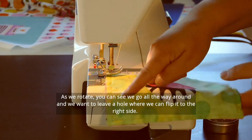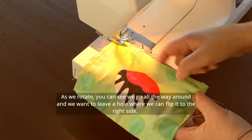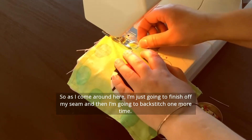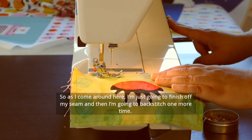As we rotate, you can see I've gone all the way around and we want to leave a hole where we can flip it to the right side. As I come around here, I'm just going to finish off my seam and then backstitch one more time.